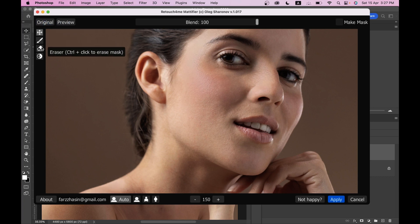Here is the brush and the eraser option. There are three modes: one for close portrait, one for half-length portrait, and one for full-length portrait. Another option is the Blend option — it controls the opacity of the effect. Gradually increase the blend option and look at the changes. I think around 80 to 85 is looking really good.